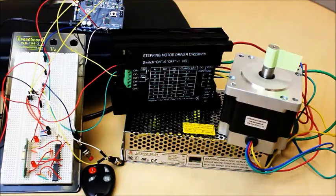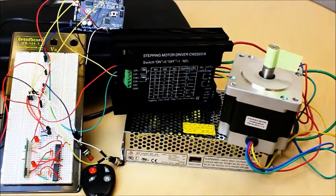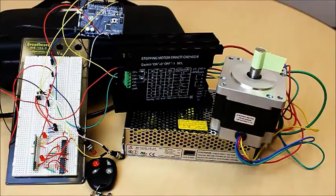Hi, and welcome to Episode 2 of the CircuitSpecialist.com Instructional Series. Today, we are continuing to discuss stepper motors and will show you how to use an Arduino program to drive a large NEMA 34 stepper motor.